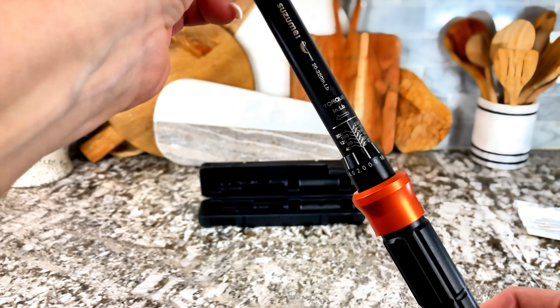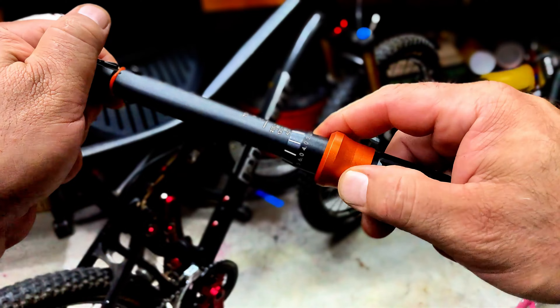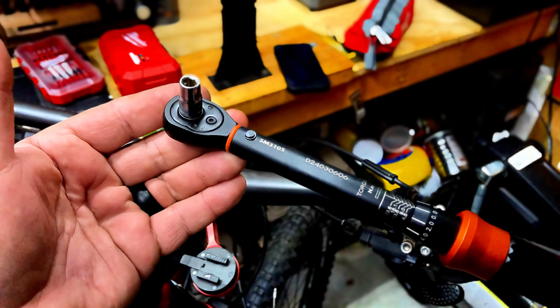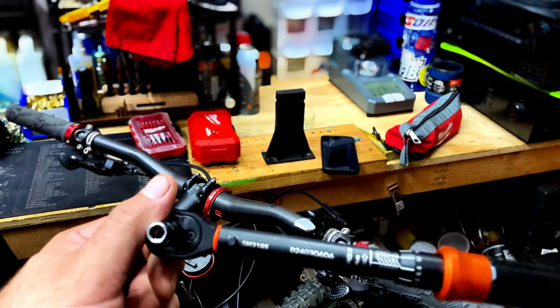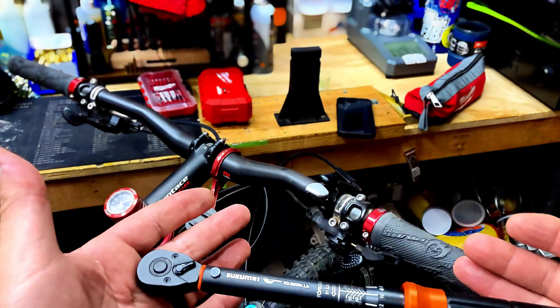It's got a good locking system, super easy to adjust. This is a torque wrench I can highly recommend — I love it and I'll be using it often. Not only on my bike, you can use this on scopes, to set the tension on a red dot or a long-range rifle scope. Absolutely love it.